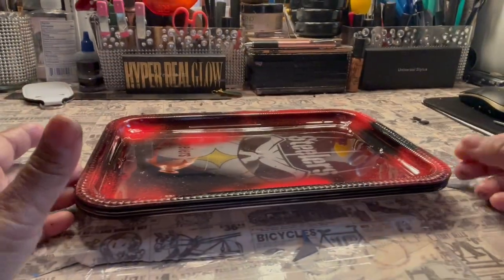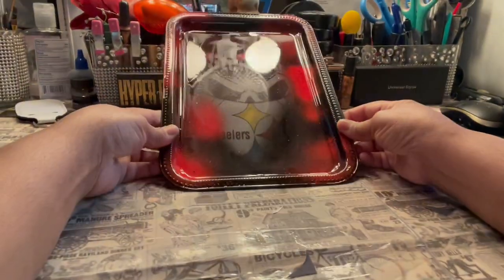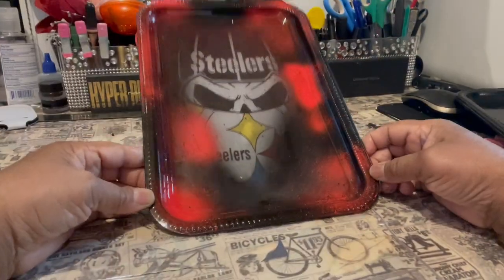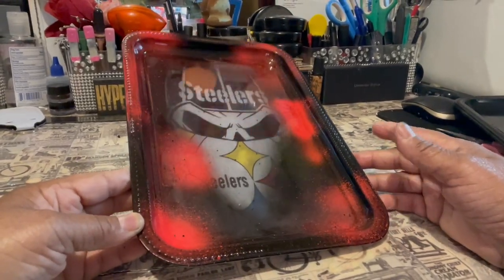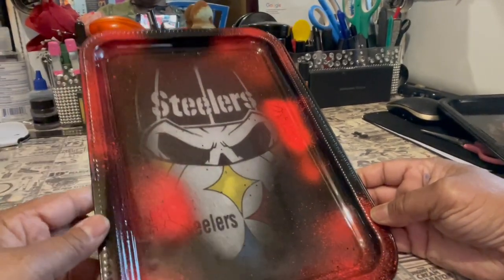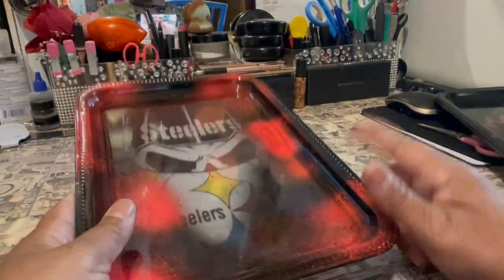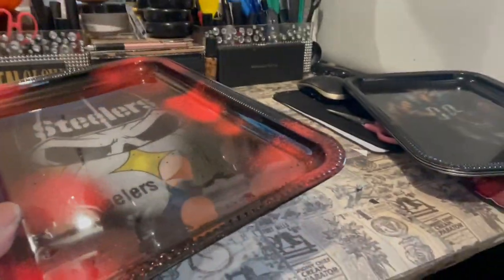So I went downstairs to get some of the other trays that I've done. This is one of the Steelers. This is the Steelers one I did — I went a little crazy with the red spray paint. This is only supposed to go around the edges. But it's still good, you still can see the images. I was trying to do the red and black thing. But they still like it. It's still going out for sale.